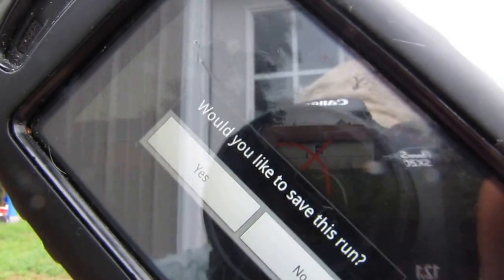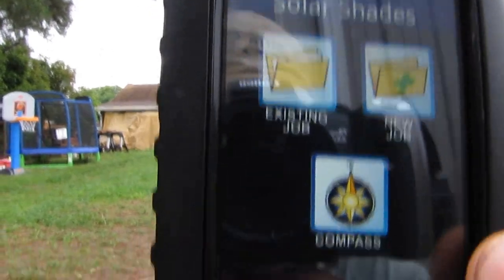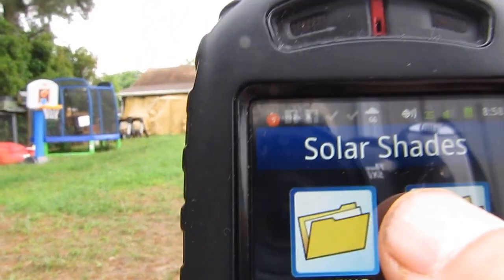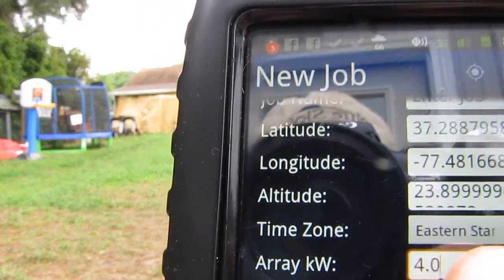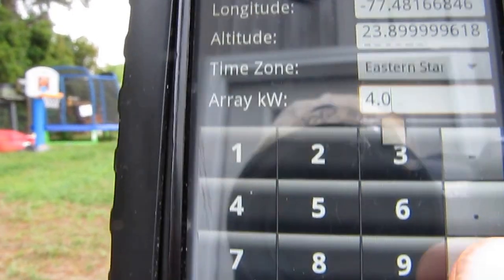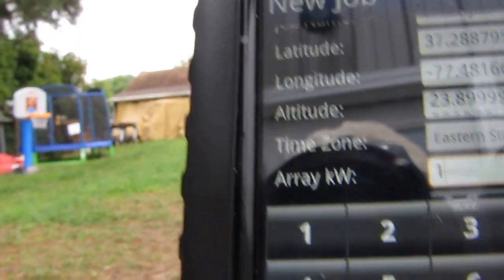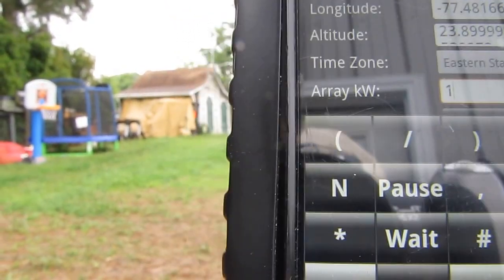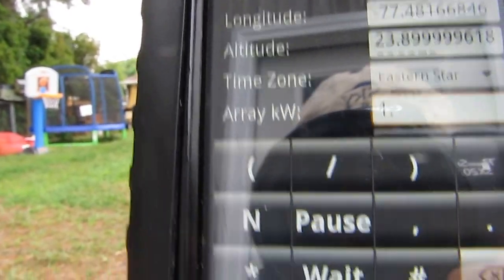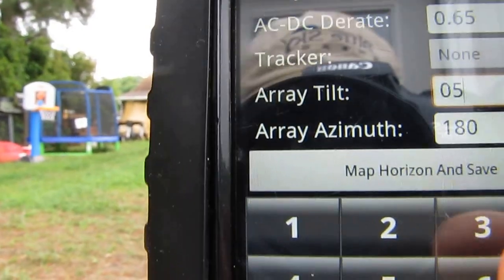Would you like to save this run? Yes. Okay, now we'll set the array size. Array size — one kilowatt. And the array tilt — let's say 53 degrees.